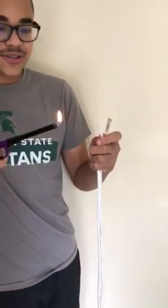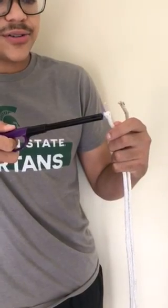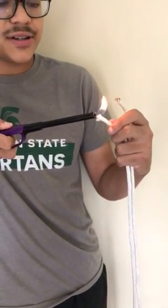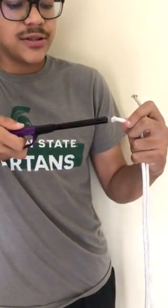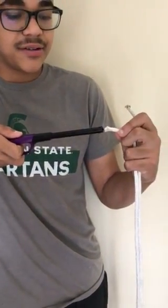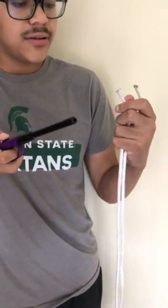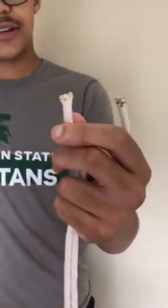First, turn on the lighter and then slowly rotate the rope, trying to get every single piece of the frayed rope so it melts together. And this is what it should look like after it's done.